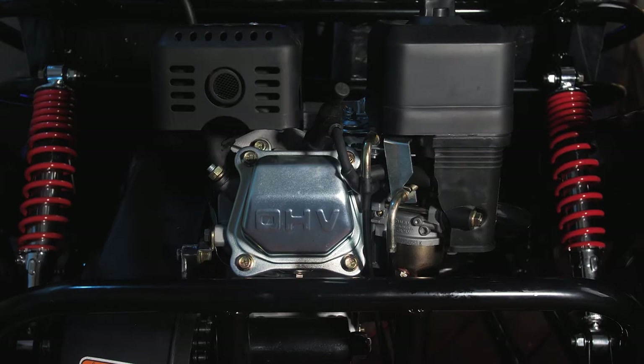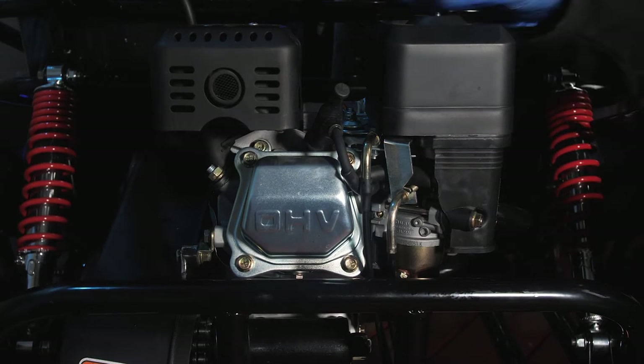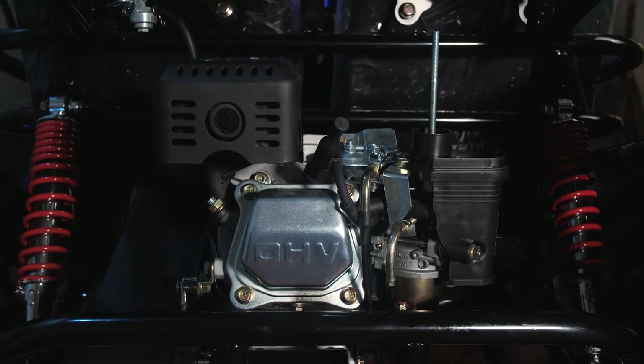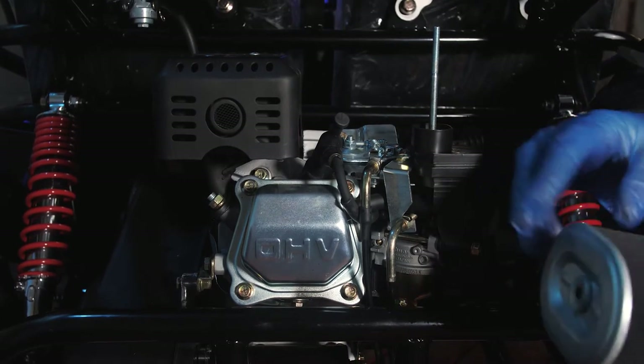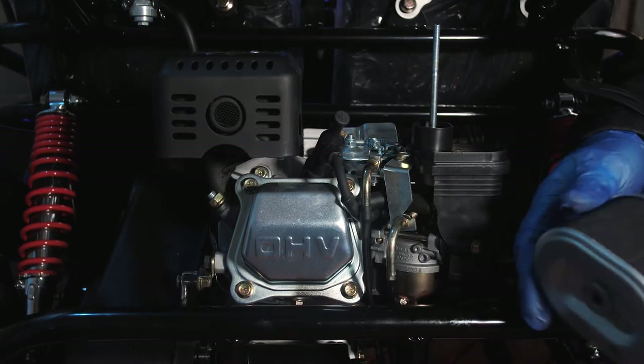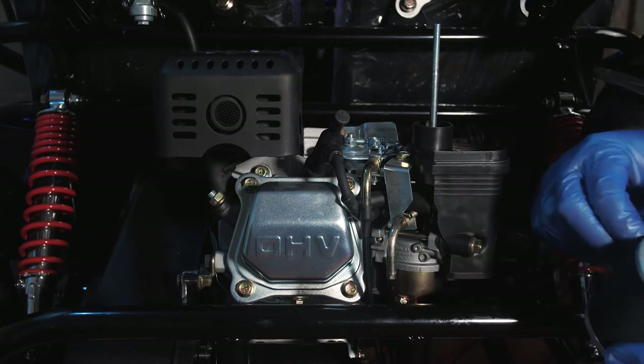To start changing the carburetor we're going to undo the air filter at the top. Remove the wing nut, then carefully lift the case off, then undo the next wing nut and lift the cover off the top. Always inspect your air filter to make sure it is clean and there is no dirt or damage to it. You should be cleaning these out every 50 hours, or every 10 hours if used in dusty conditions.